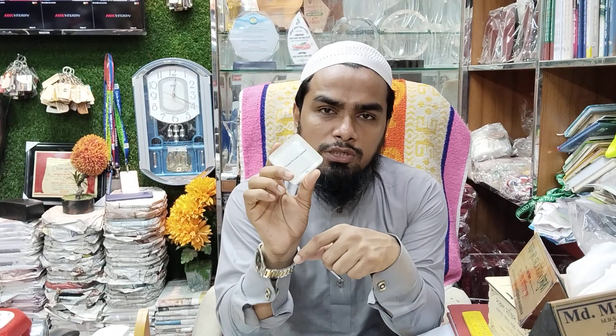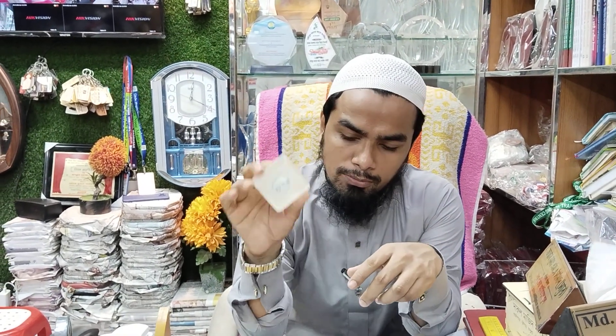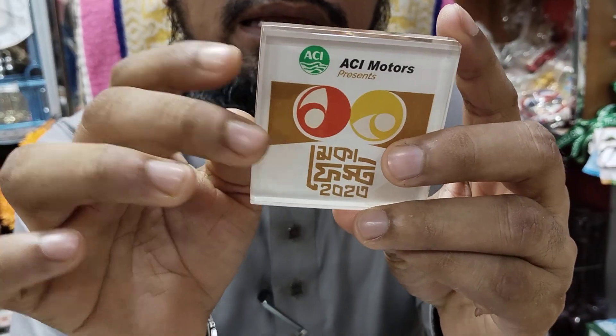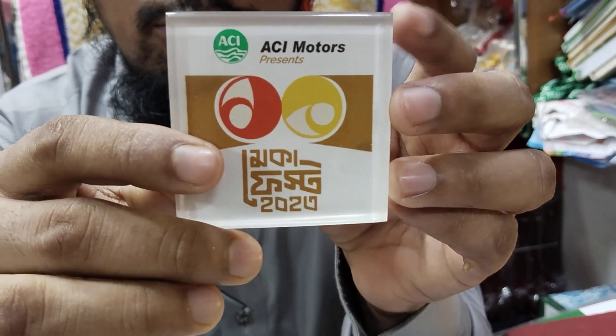This is a great company. It is $120. This is the same price and quality. The design has been available from ACI Motors. This is the first set, and you can do this with ACI Motors.